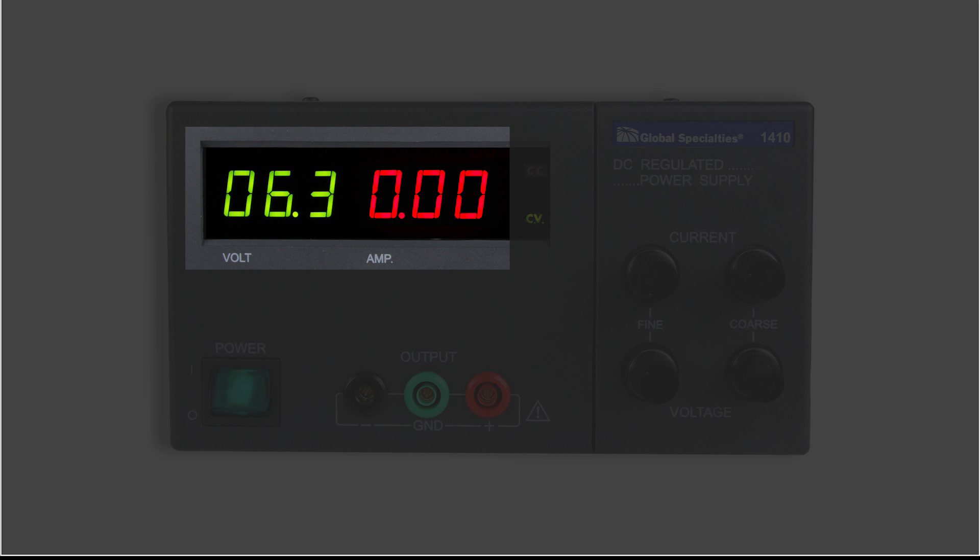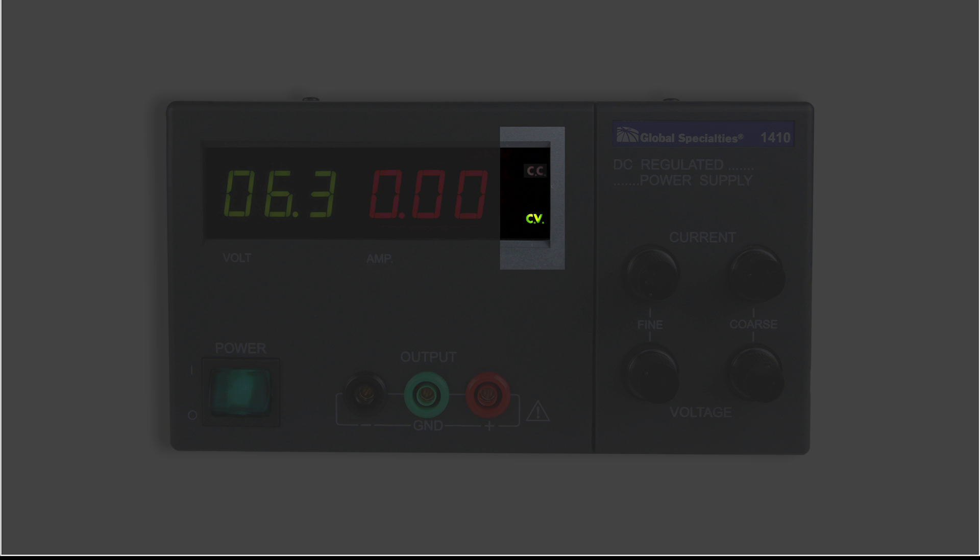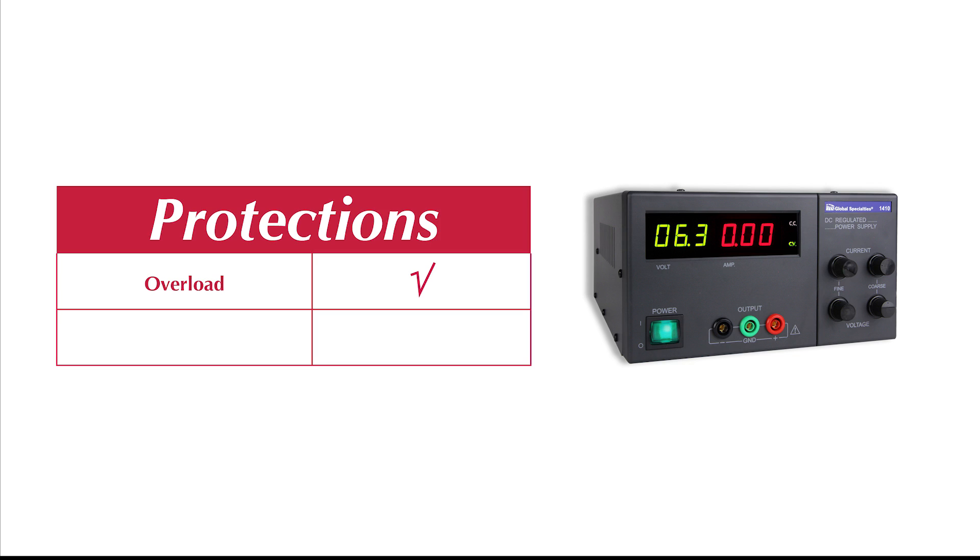and can be monitored simultaneously on the separate voltage and current displays. The 1410 features constant voltage or constant current modes and has protection against both overload and short circuit.